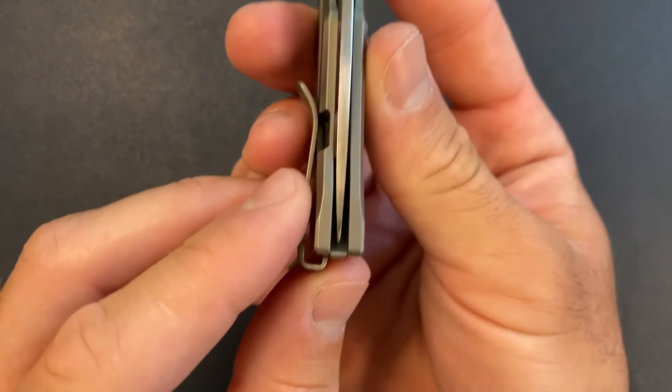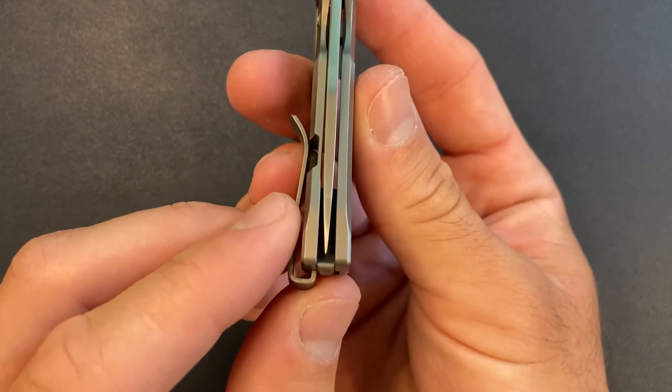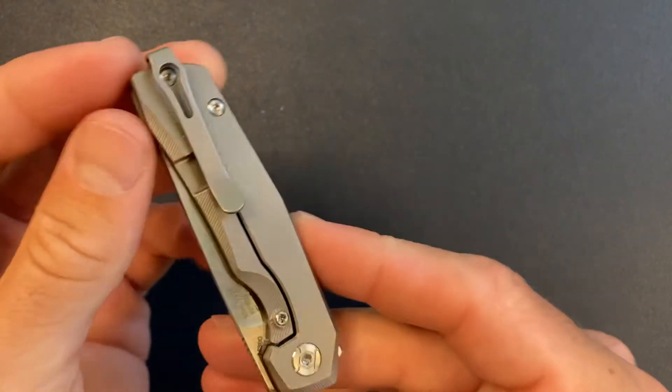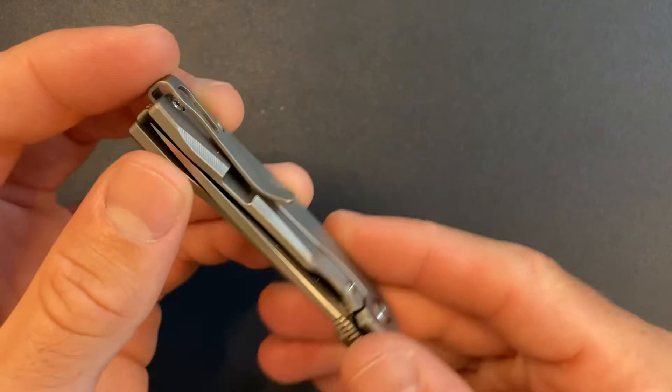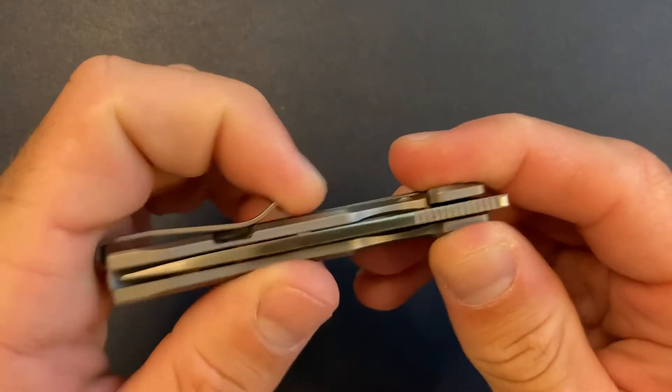Let's see the blade centering. Yeah, it's pretty close — a little off, but not a huge deal. Got the deep carry clip; feels like good retention.